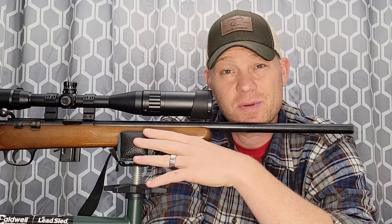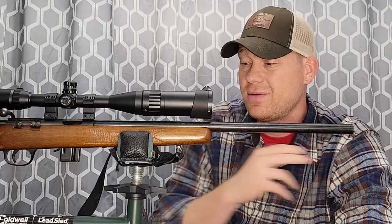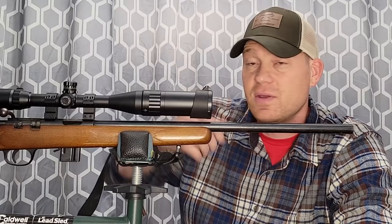This is my Marlin 17V — it's got a bull barrel. These are not so plentiful these days. I've got a really affordable Pentax scope on here with 16 power zoom, and that's what we're going to be using for this video. Let's see what happens.